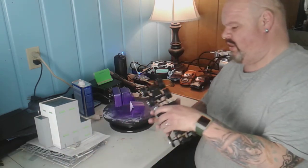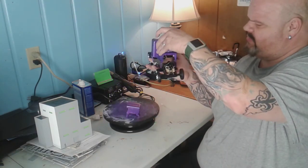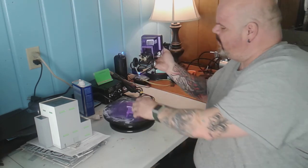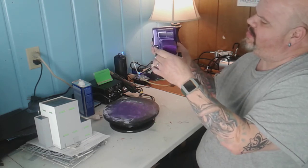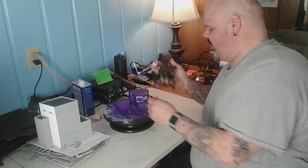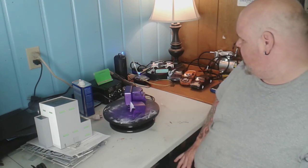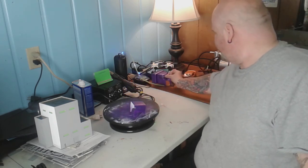Once I get this all together, this is going to sit on here just like so. That's going to go on the front, just to give you guys a little bit of an idea of what's going to be shown. The color turned out really nice — it was supposed to be a purple color, and that's basically what I ended up with. I'm going to let this dry for a day or two.